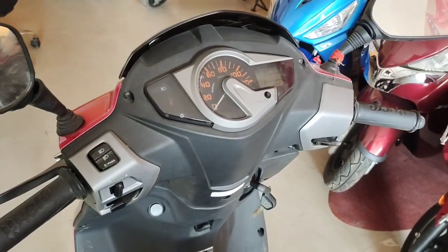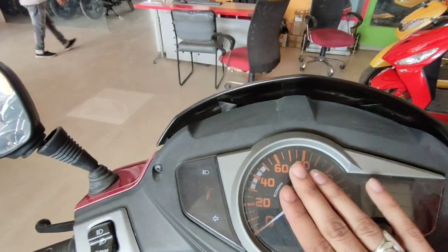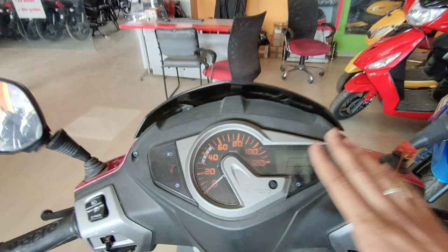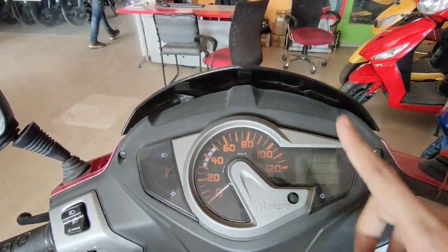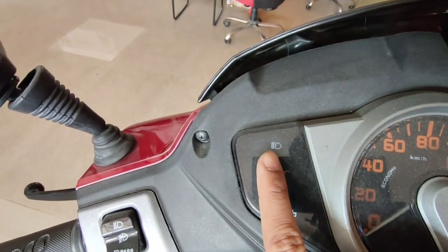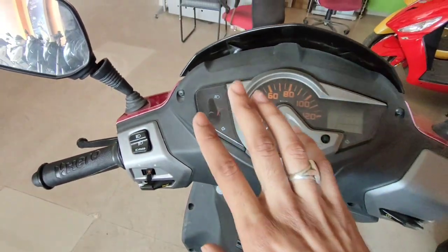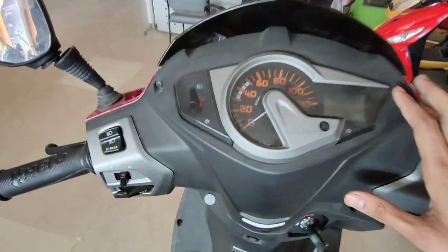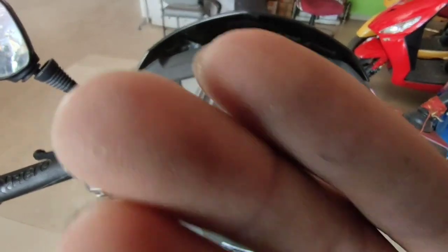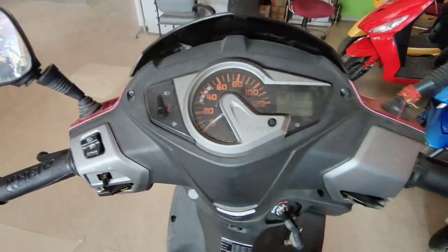The ignition is multi-functional — you can open the seat and fuel cap from the ignition. Talking about the instrument cluster, you get a semi-digital speedometer, a fuel gauge, neutral light, trip A, trip B, turn signal light, high beam light, and a side stand indicator light. You also get a silver finish on the handlebar area.